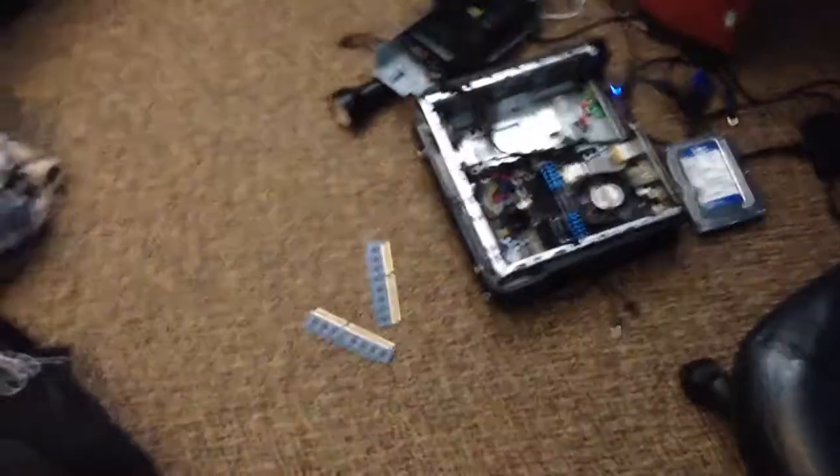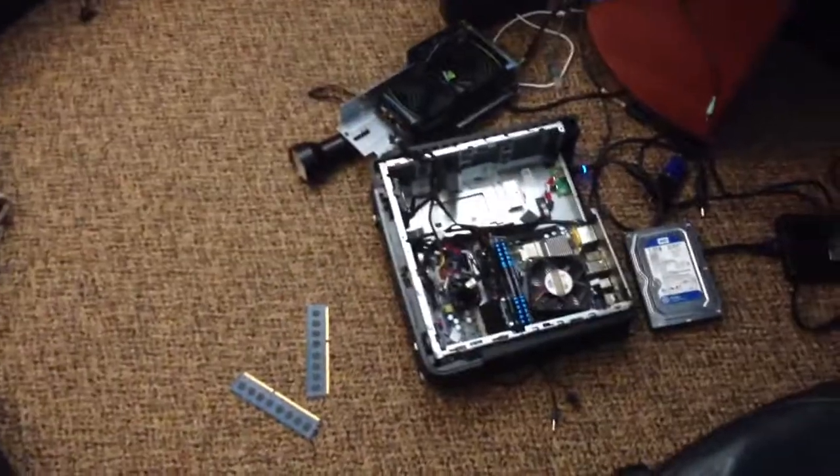Hey guys, it's KFC4Live here, but I need your help. I was going to record a video and I'm like, okay, let's go outside and buy some RAM, because over here I have a different desktop case that I'm going to be putting RAM in.